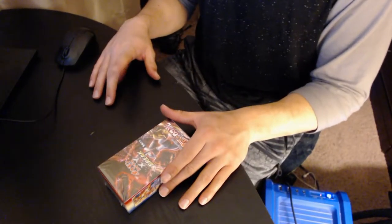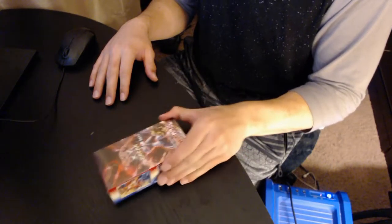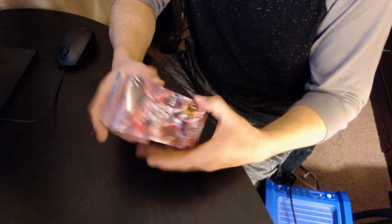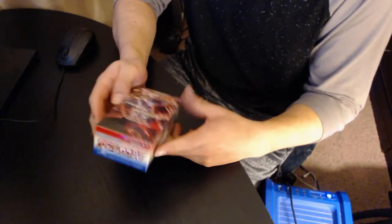Welcome back laggers to another unboxing — well, not really an unboxing, but it's a box opening. It's gonna be from the cards that we got from Kevin Spacey. Thank you so much Kevin Spacey for that.